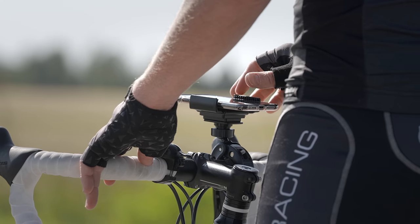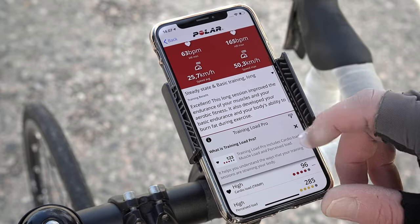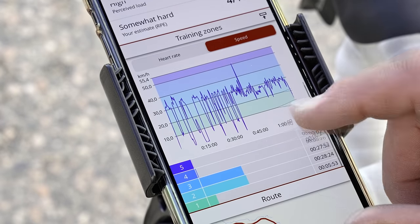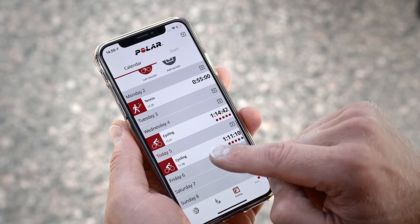An overview of your session will open automatically in the Polar Flow app after your session. The training summary gives you a detailed breakdown and feedback on your training results and performance. The Polar Flow app is the home of your training data — sync your sensor after each training and have all your workout data stored in one place automatically.